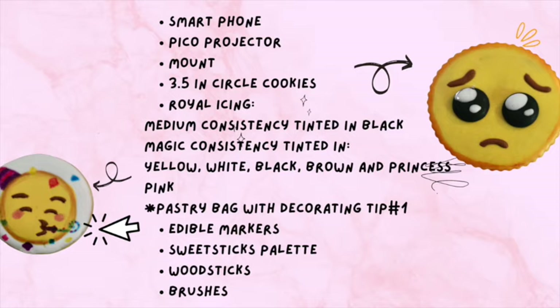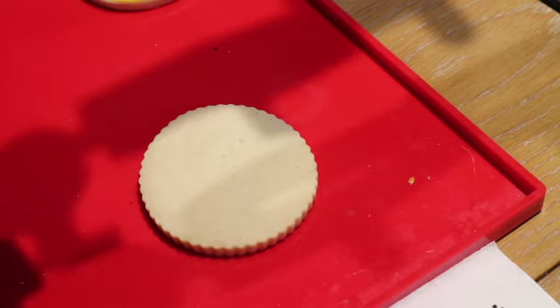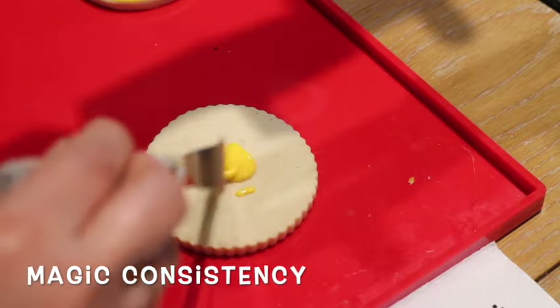Here are some of the products that I used to make these cookies. You can also check the links to some of these products in the description of this video. First, I am going to start by covering my cookie with yellow icing.